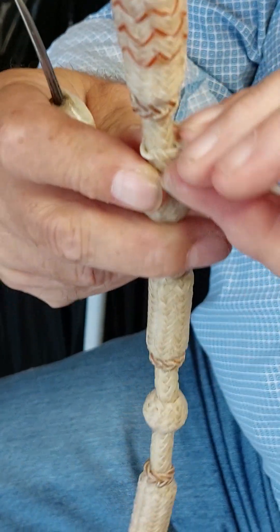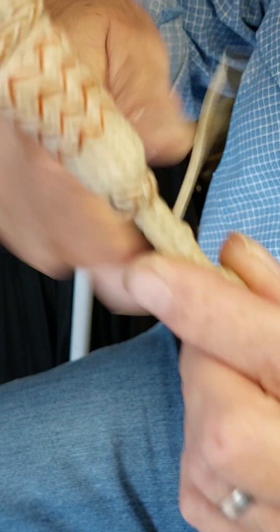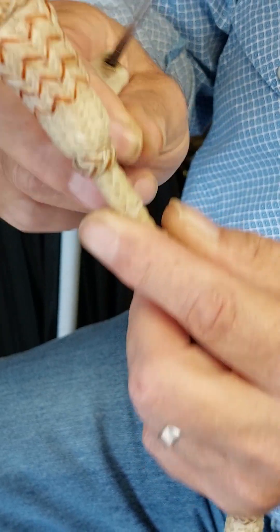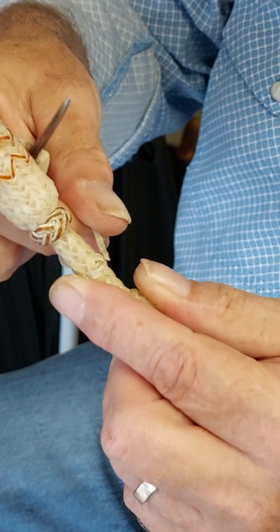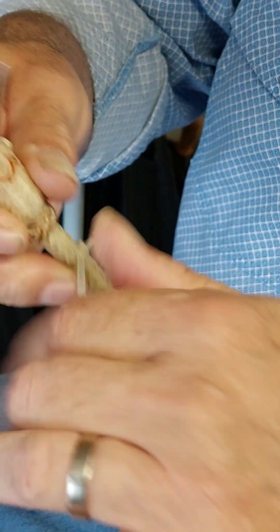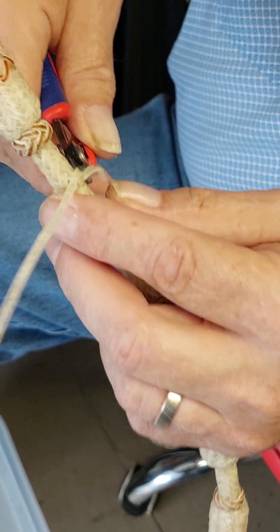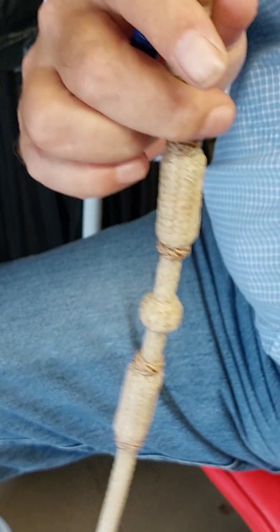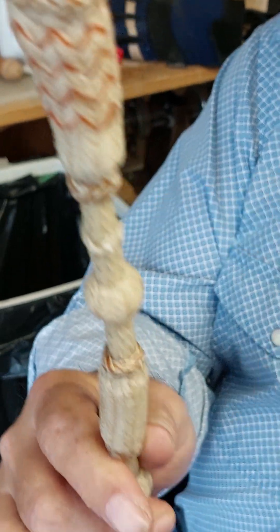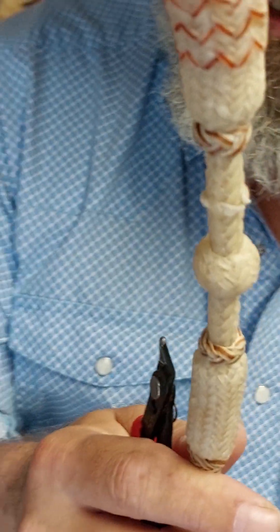I'm going to give it another twist here, and then back through where we started. I pull pretty hard on it, and then I take my nippers — and the Bertie Bump is ready. Now I can put a Bombazurda over it, and it won't go anywhere.